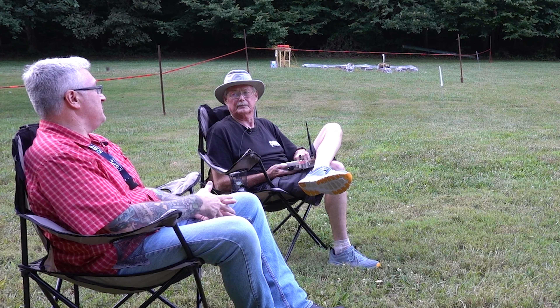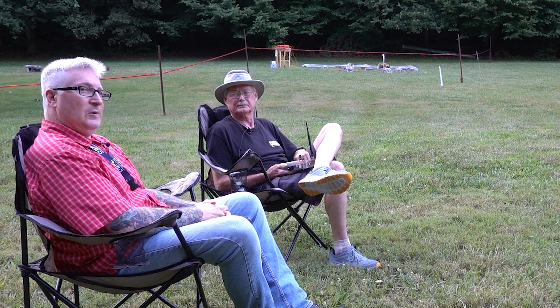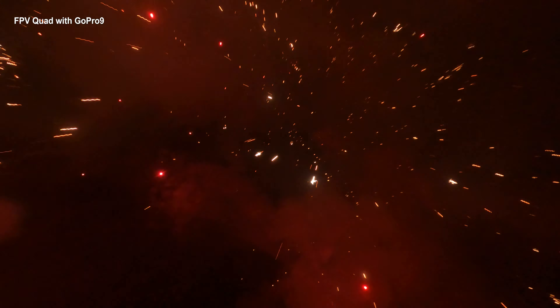Have you ever had anybody fly a drone in the fireworks before? I have not. Well, I can't wait to do it — I've wanted to all my life. Well, don't shoot me down. I'll try not to get shot down.